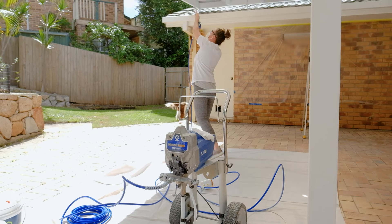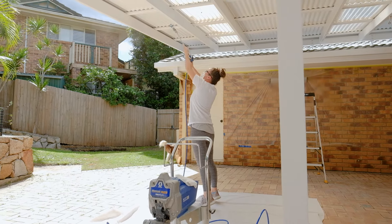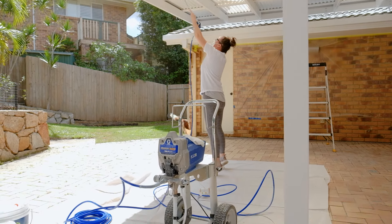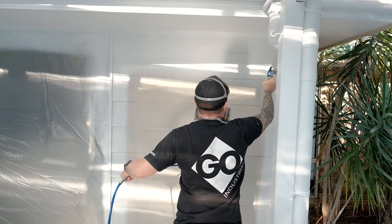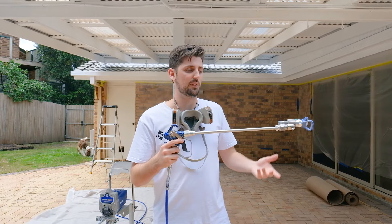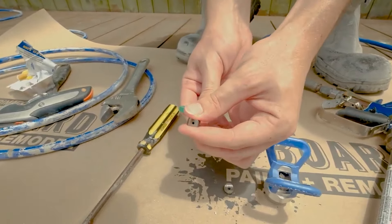Is it difficult to use? We may be biased, but when we're on site with fellow DIYers, it usually only takes about 15 minutes to have them set up, primed, and spraying. It's super user-friendly, and we have a three-part series on YouTube on how to set it up, spray advice, and cleaning up advice. There's also a section on tips and extensions, so you've got everything you need to complete your spray job.